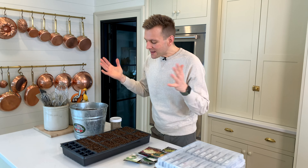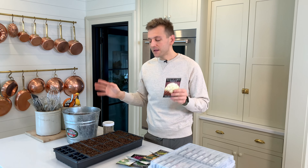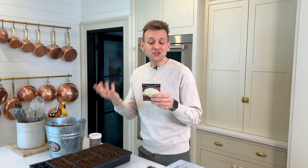When do you start seeds? You can look on the back of a packet and it gives you a lot of helpful tips. It will always tell you something about your last spring frost date — just Google what your last frost date is. For me, in zone 5 in Iowa, I have a 10% or less chance of frost around May 12 to May 15. Last year we actually got a frost at that time. So follow the frost dates. This packet says start indoors 6–8 weeks before your last spring frost date, so you can work backwards from there.